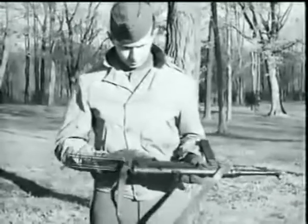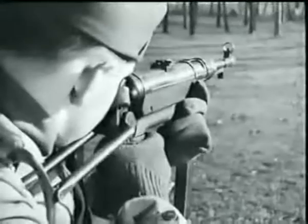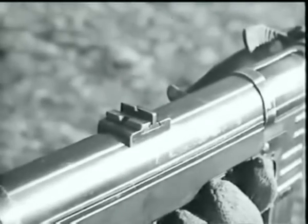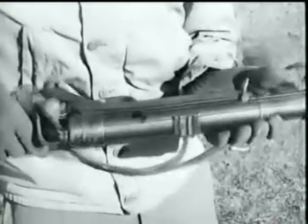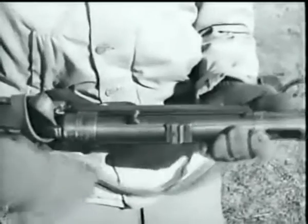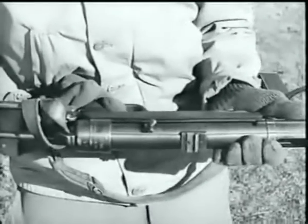The rear sight on this weapon is the folding leaf type. The fixed leaf is for 110 yards; the folding leaf for 220 yards. The front sight is the blade type with guard. The safety device is a notch cut in the receiver back of the rear sight. To apply the safety, pull back on the cocking handle until it is engaged in the safety notch.